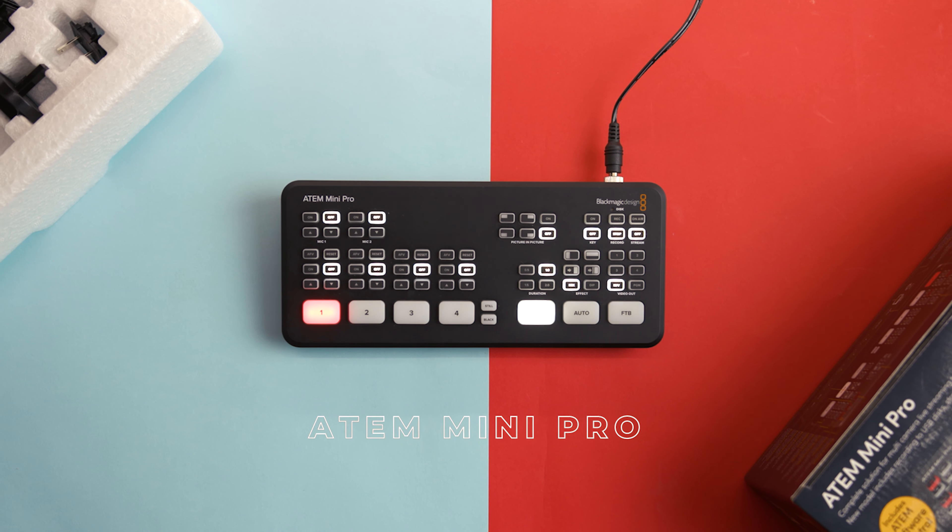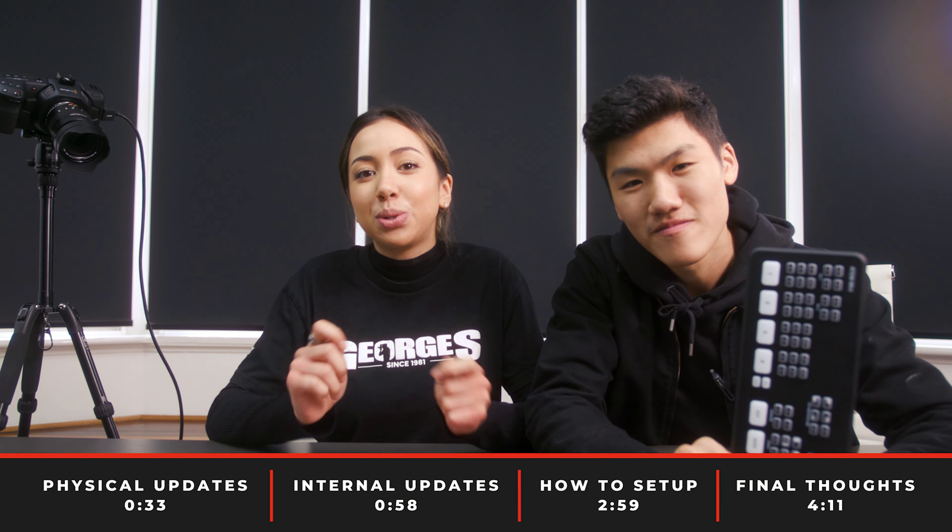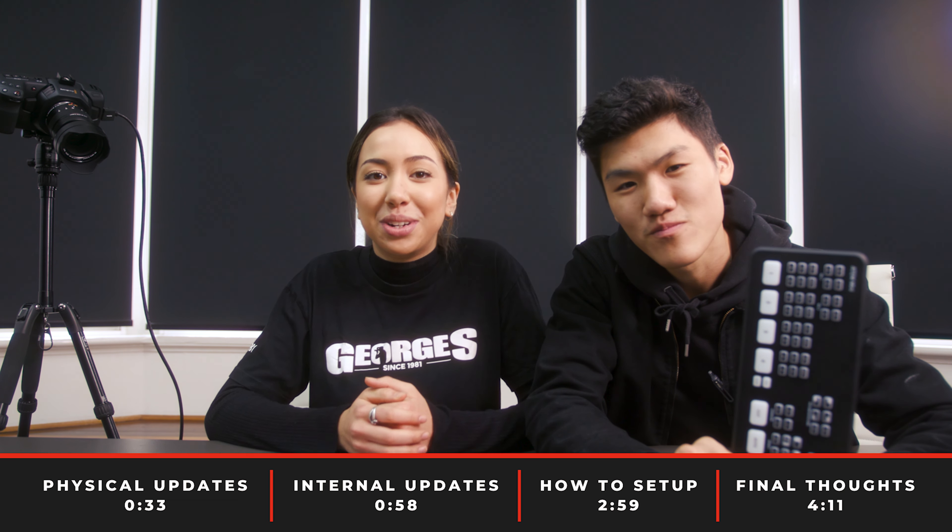Today we'll be taking a look at the ATEM Mini Pro, which is Blackmagic's new addition to the ATEM lineup and the big brother to the very popular ATEM Mini. If you're not sure what this product is, it is a switching device which allows you to switch between different cameras while live streaming and recording.